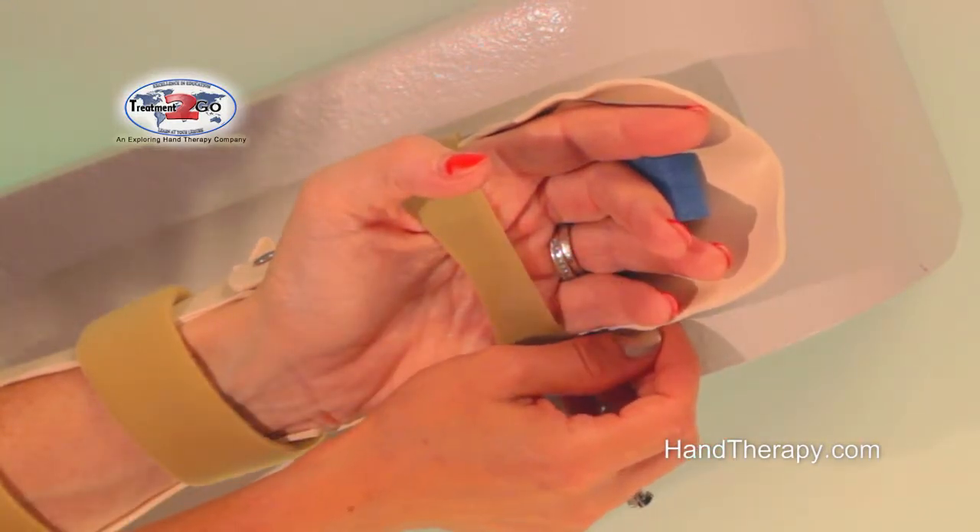That is how we protect the digital nerve when we have a flexor tendon and digital nerve injury. Thank you for joining us for today's quick tip.